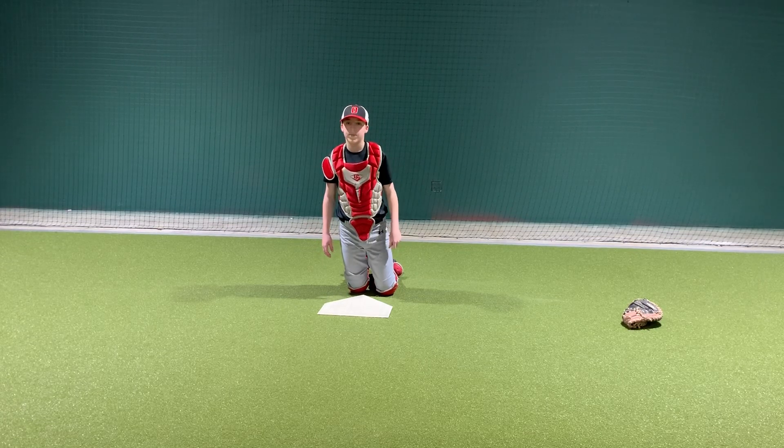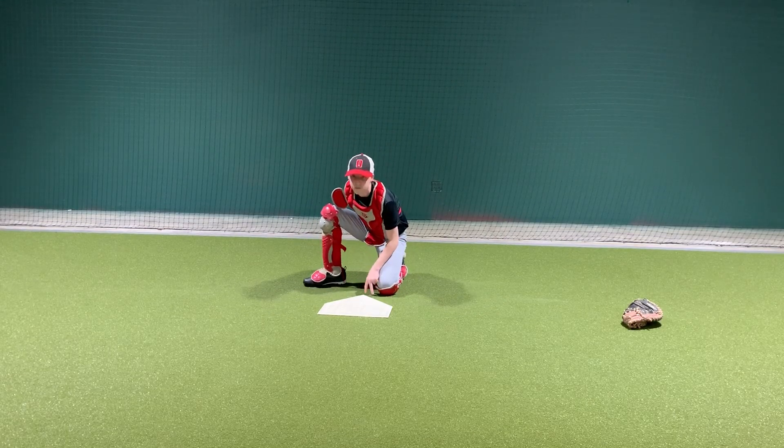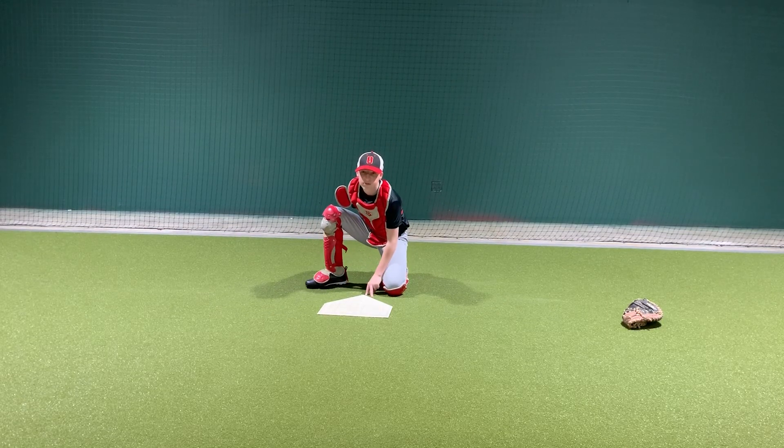You're going to have your catcher set up in his normal catching stance. If he's using the new style of catching with one knee down, have him do that. Whatever stance he uses in the game is how we want him to catch and receive the ball here. He's going to work from down to up and we're going to work through the entire bucket.